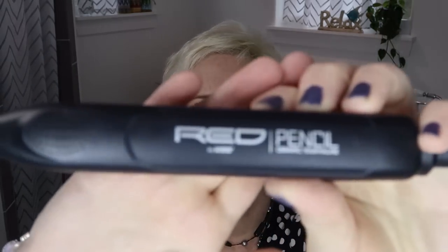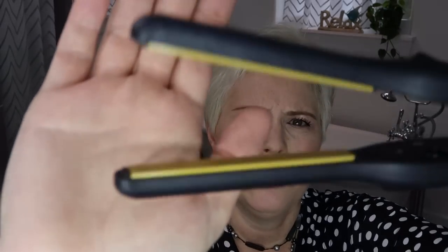I'm going to let this heat up — this is the Red by Kiss pencil flat iron. It's not heat adjustable. If I remember correctly it was around $20-$25, not expensive, and there were a lot of good reviews on it. As you can tell if you don't have one, it's really tiny — the two little plates are probably not more than a quarter inch wide. This is really great for a pixie cut because you can get extremely close to the scalp.